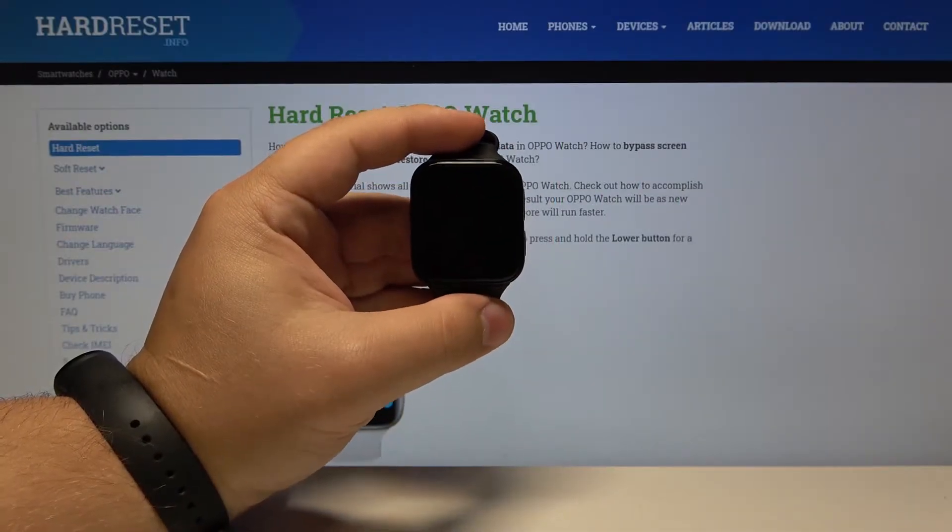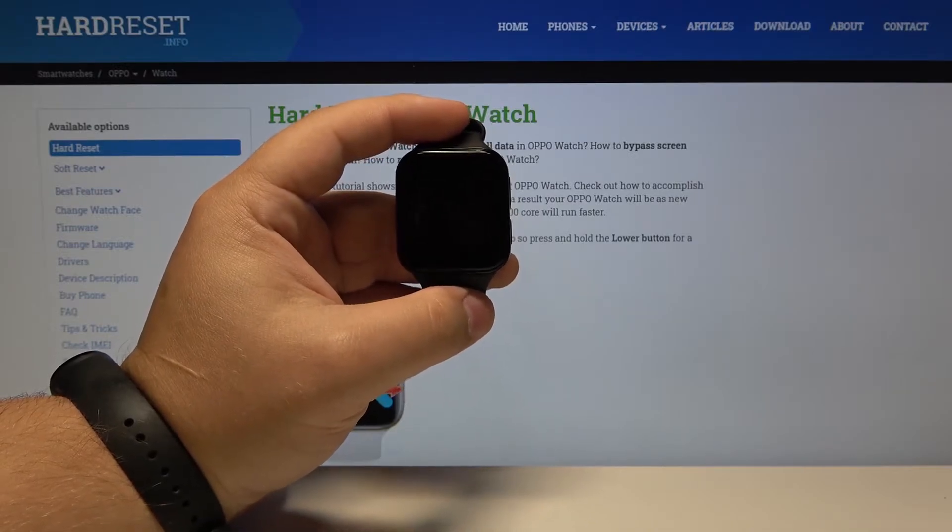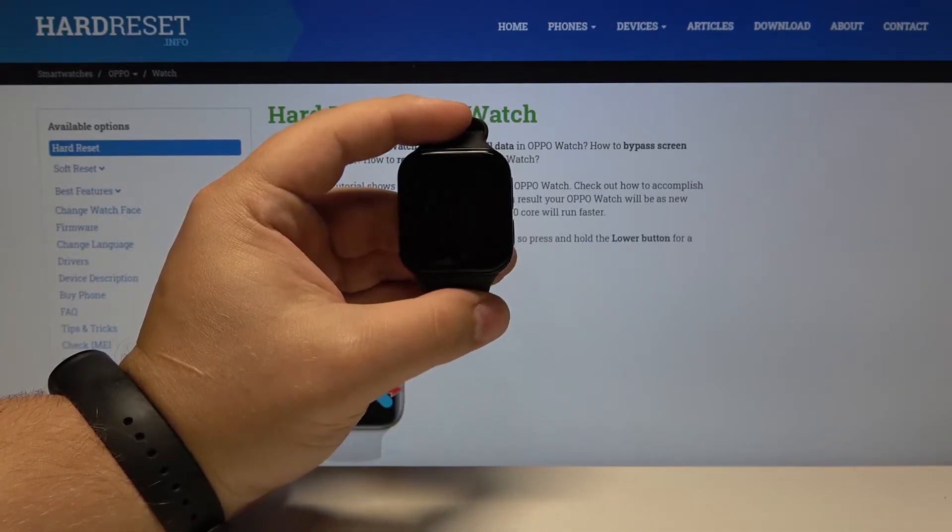Hi, in front of me I have the Oppo Watch 41mm Edition and I'm going to show you how to adjust the sound volumes on this device.